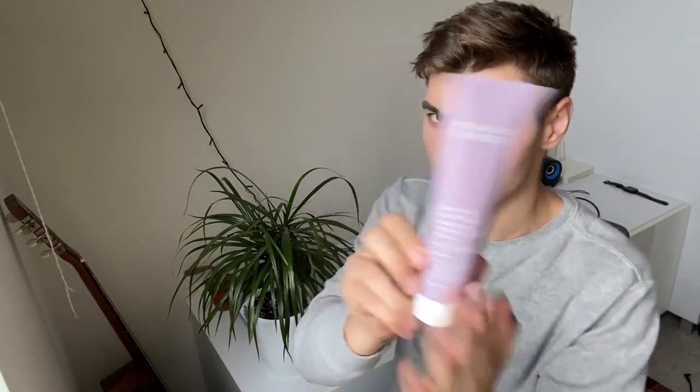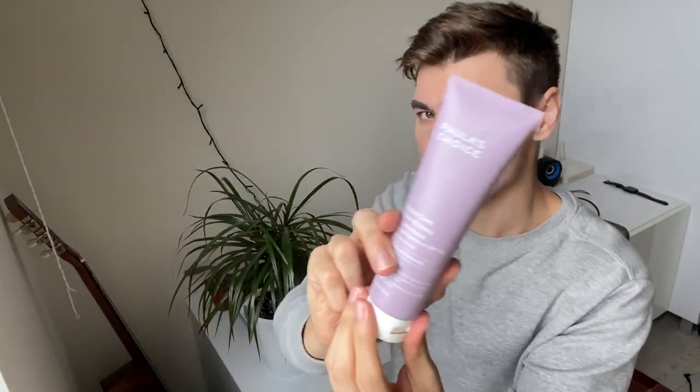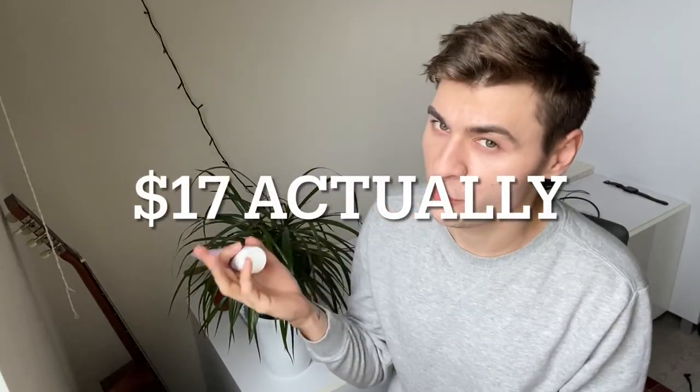Ring that bell so you get notified every time I post something. Starting as always with the packaging — very nice, very convenient, just open it up this way and apply the product. The price for this one I think I paid around $22–$23, and you get 150ml which is five fluid ounces, so this is probably one of the most affordable Paula's Choice products. $20-something dollars for this is definitely not bad.